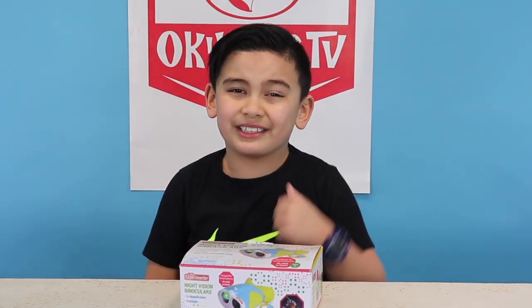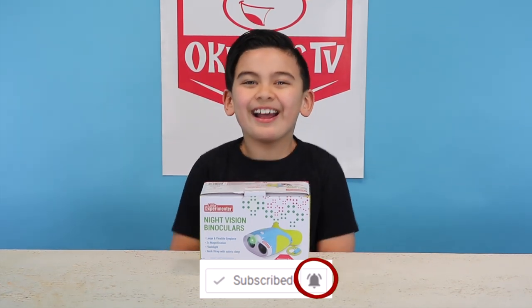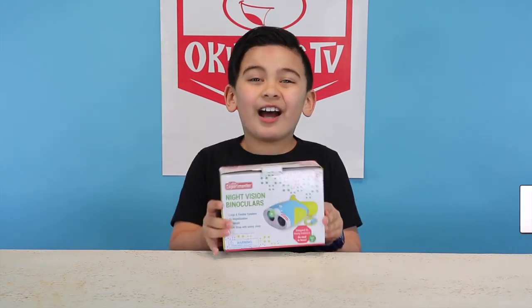So make sure to subscribe and turn on notifications. Today we are going to be opening up this little experimenter night vision binocular kit.